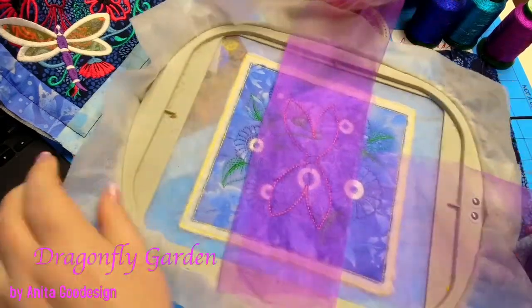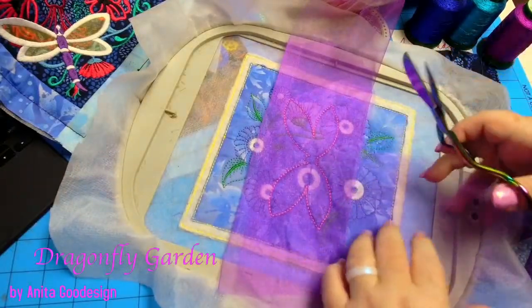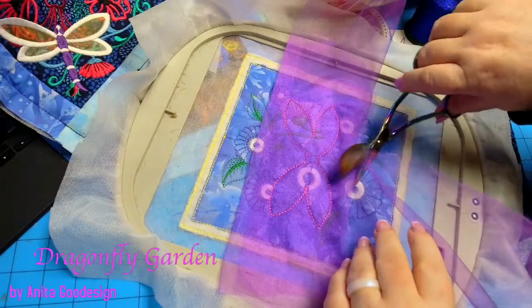I like the darkness of the purple. Not quite as good as the red that you did, Dawn, but still pretty darn good.